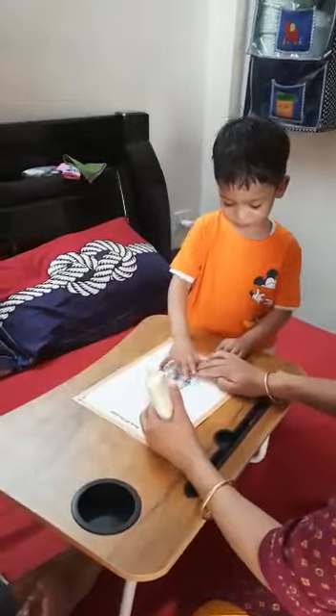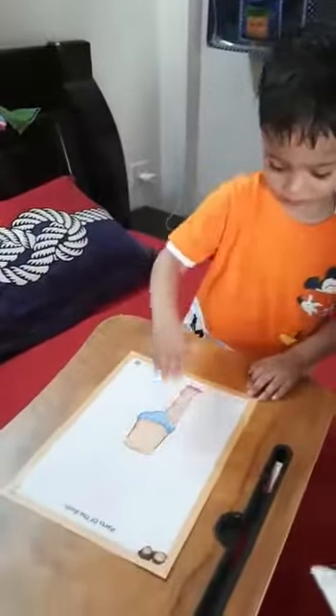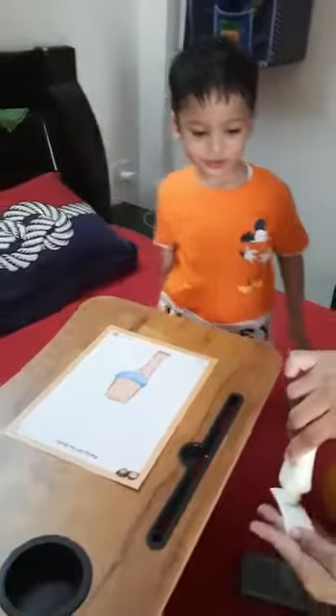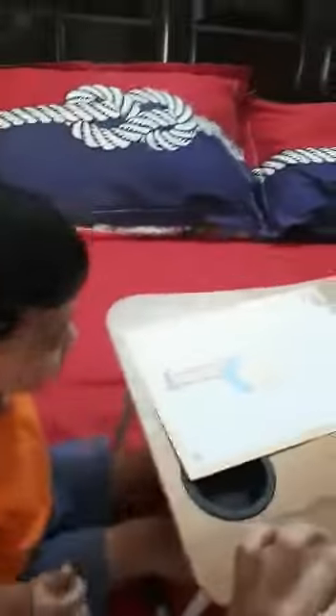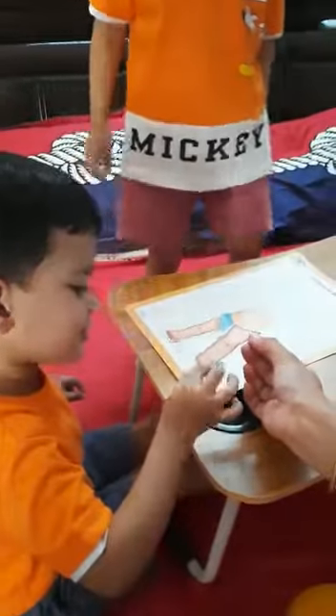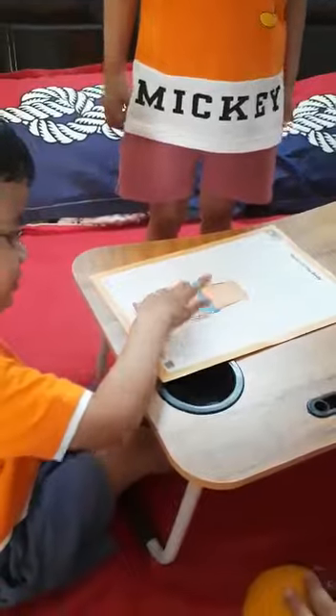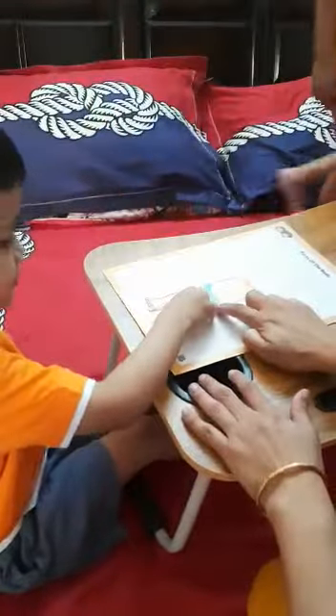Where will the leg stick? Yes. Very nice. Now your turn. Where will the leg stick? Stick the leg. Very nice.